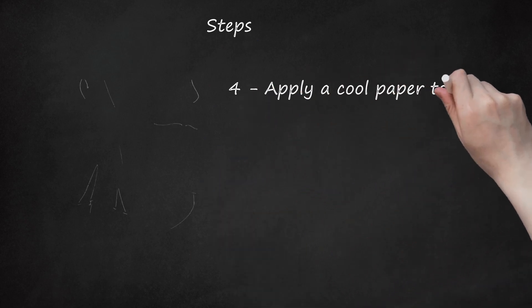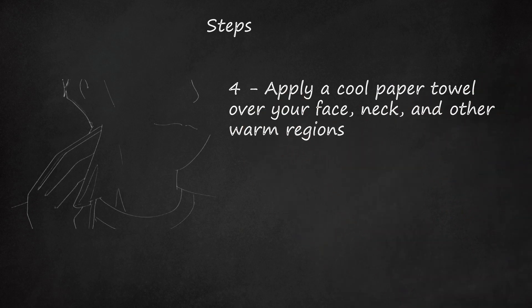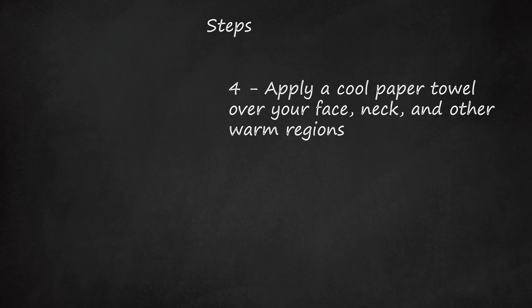Step 4: Apply a cool paper towel over your face, neck, and other warm regions. Ask the instructor for a lavatory pass and dampen a paper towel with cold water. Apply it to whatever body part you desire.